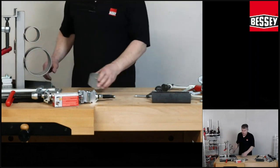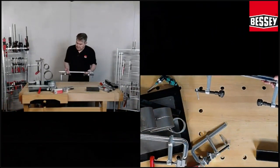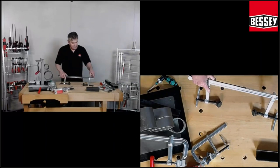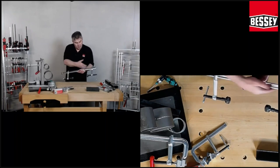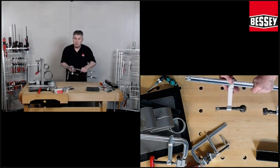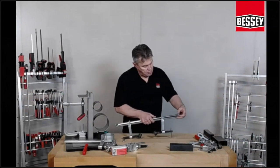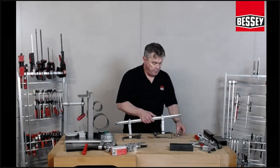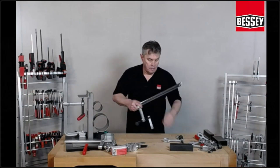Now I will talk about the last clamp — the special clamp: the SLV. The special of the SLV is we have only a rail, a profile rail. In real life it's one meter, one and a half meter, or two meters. There is one rail and two movable jaws. We have here two screws. Open the rail, and then you can change this clamp from clamping to spreading — very easy.